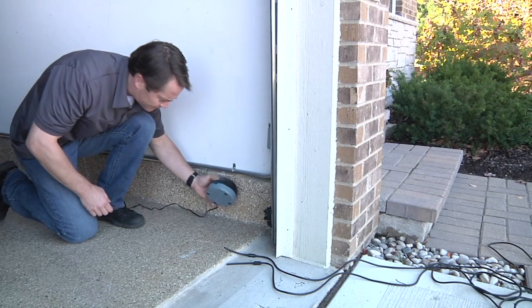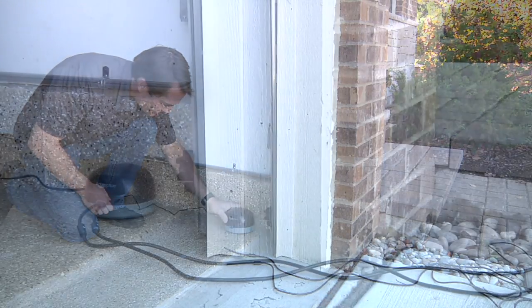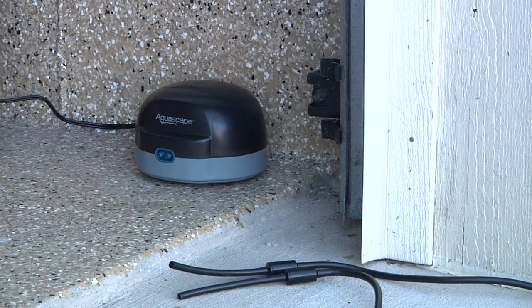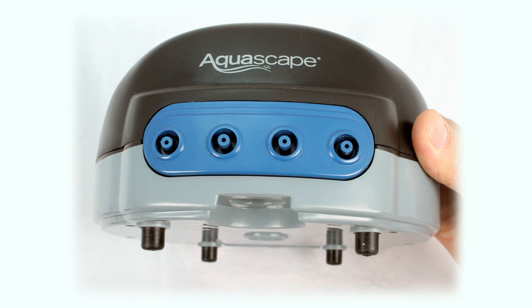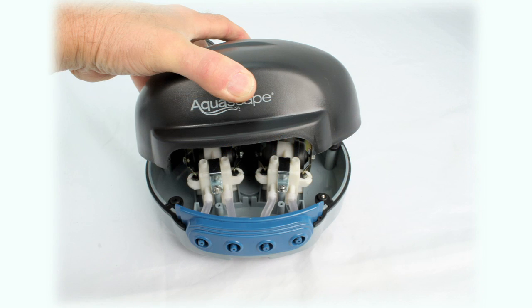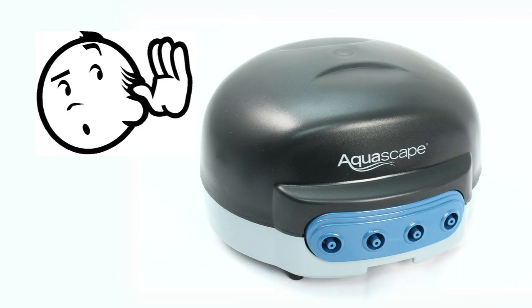The first thing you want to do is select a location for your Pond Air pump that will protect it from the elements. The wide, flat base makes the pump stable and easy to position. The rubber feet on the bottom of the pump and rubber gasket built into the pump's housing reduce noise and vibration, making the Pond Air pump extremely quiet.